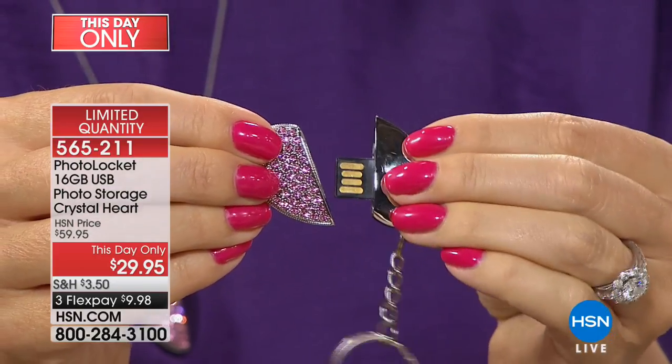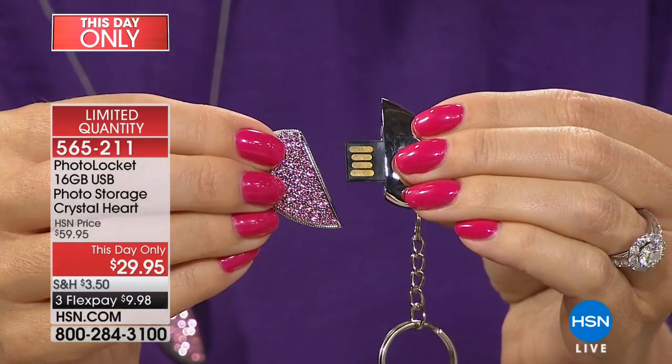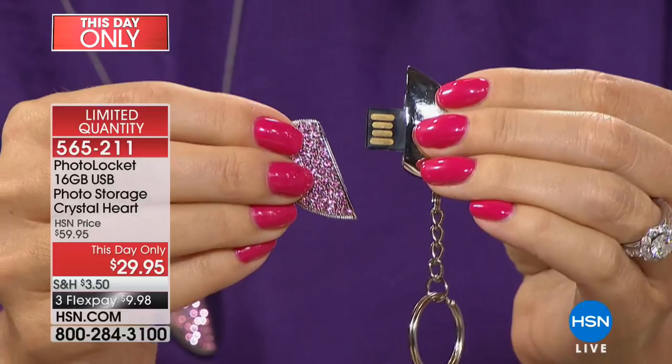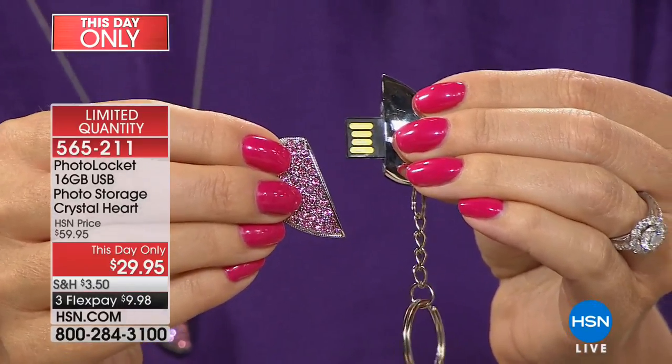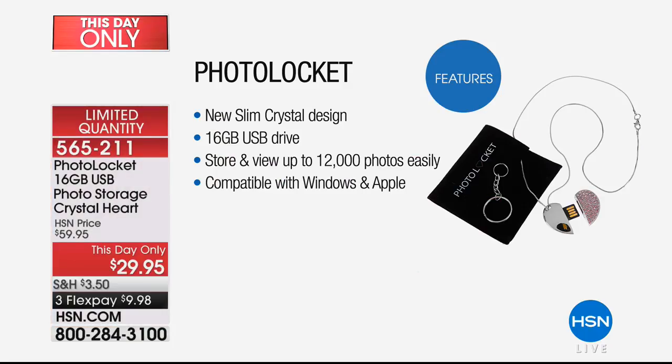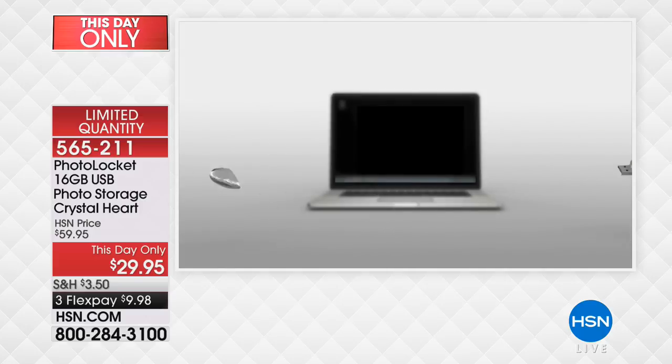That hidden secret right here on the inside — you open this right up, and there is that USB. This is going to fit into any Mac or PC computer, Mac 10.10 and above, and it automatically has software preloaded on this locket that is going to literally seek out and find all of the pictures on your computer. You can designate folders if you'd like, or you can download every single picture on your hard drive — up to about 12,000 photographs.